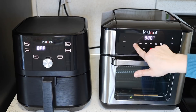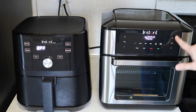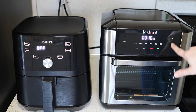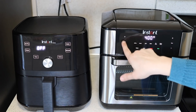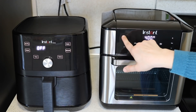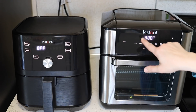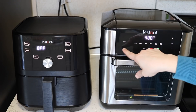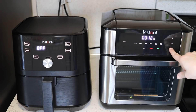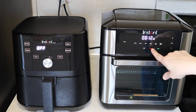On the oven you hit air fry and then use the plus and minus for time and temperature. Broil is only 400 degrees — you can't adjust the temperature, and it takes away the plus and minus buttons, but you can still adjust the time somewhat.